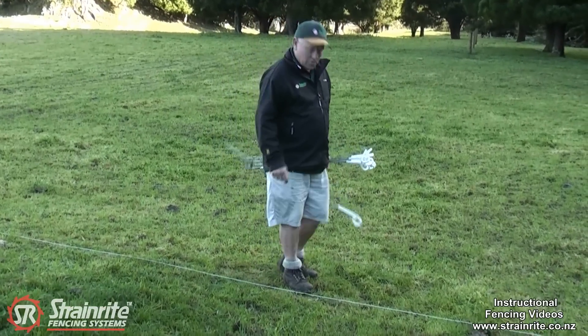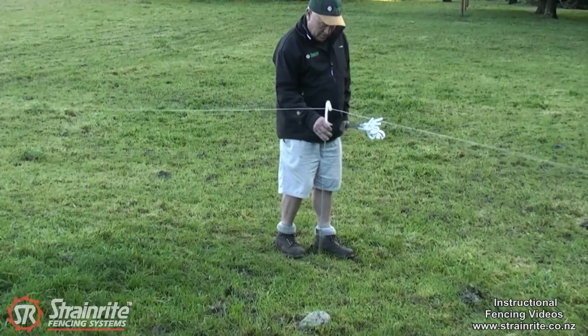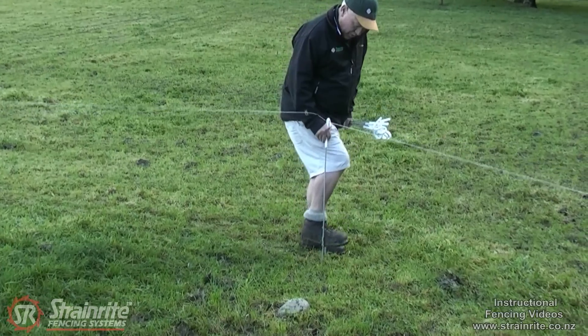An easy way to install pigtails is just to hook it off the ground, twist it, and use your foot to work it in.